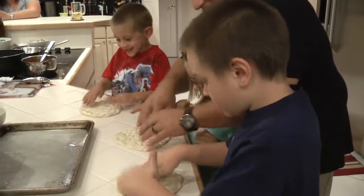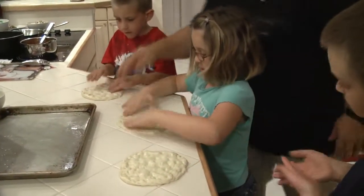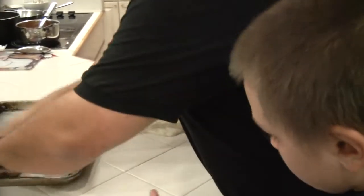It's a fresh pizza. Should we stop now? And now we're going to move it to the pan. We'll do one at a time. We're going to pick it up like this and we're going to move it to the pan like this.